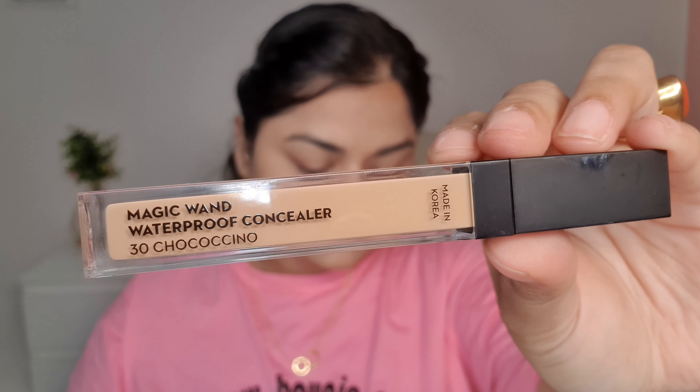I'm skipping the foundation today — instead I'm using a BB cream, and this is the first time I'm using it and I'm really impressed with the product. It has a very smooth, full coverage effect and does not look cakey at all. The shade matched very well to my skin tone, and it took very little time to blend out — I could blend it in under 30 seconds almost.